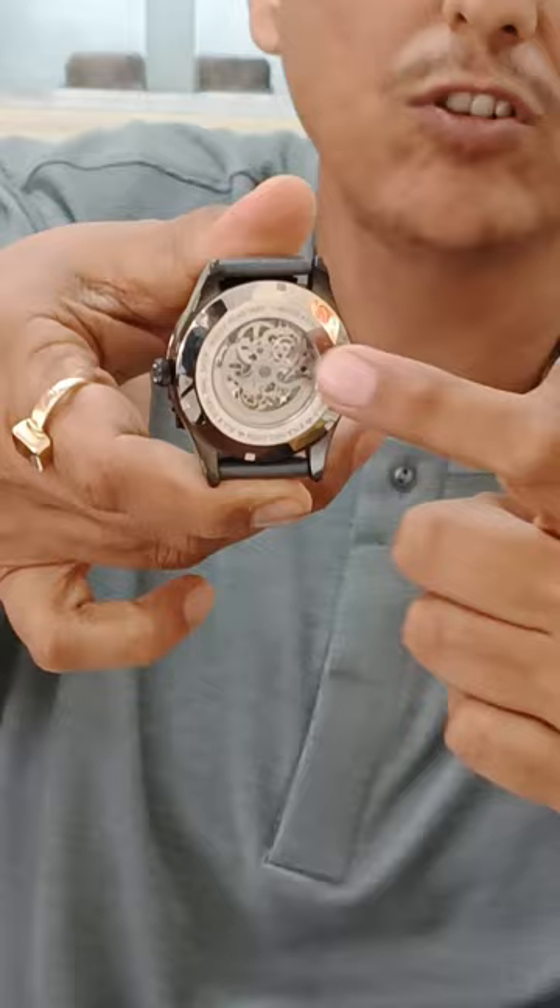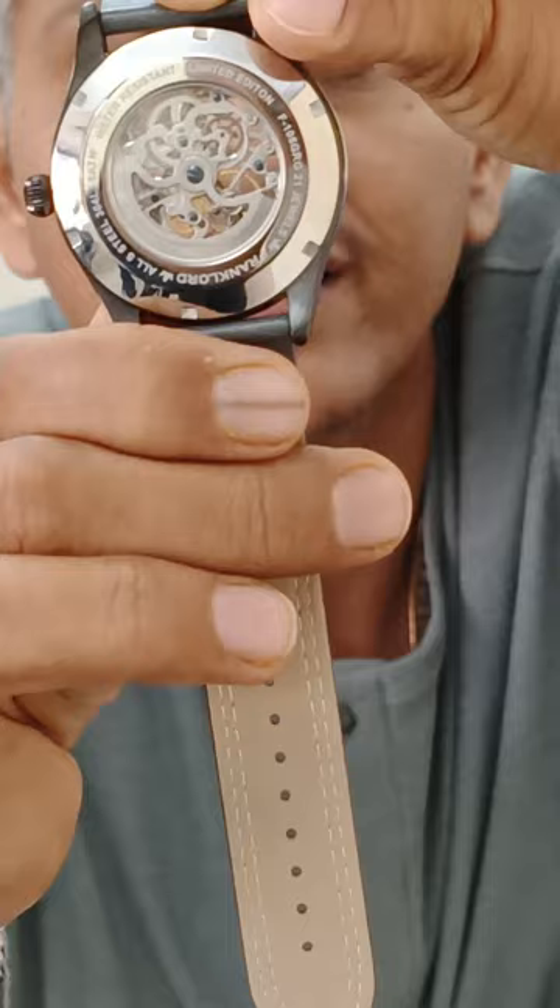Can you see the rotor moving? When this rotor moves, the winding starts. Can you see the balance of the watch? There is no need for any battery, no need for winding. Just wear the watch and enjoy.